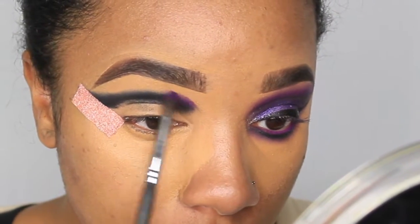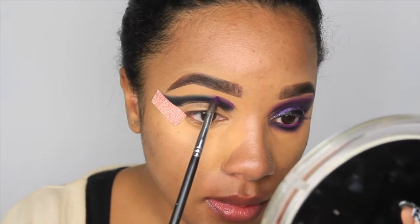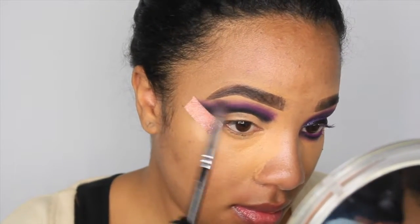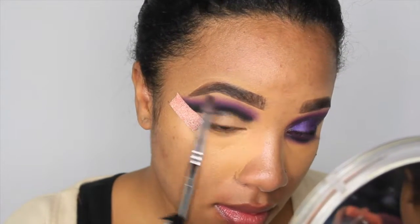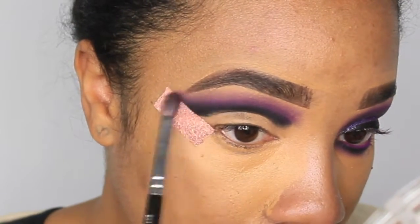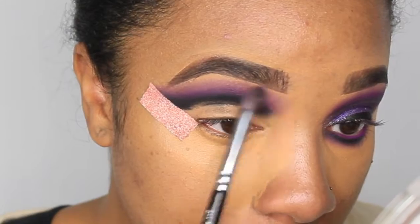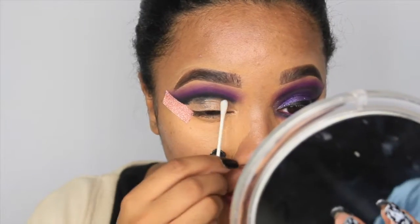I'm adding purple right above the blended black - this is a technique I've seen a lot. As you can see, it gives you a really nice gradient effect going from black to purple. You can add a shimmer shade to the lid for a completely different look, but here you can see a beautiful gradient from black to darker purple to lighter blended purple all the way up to the brow bone.